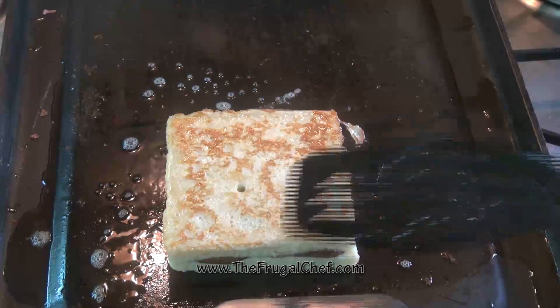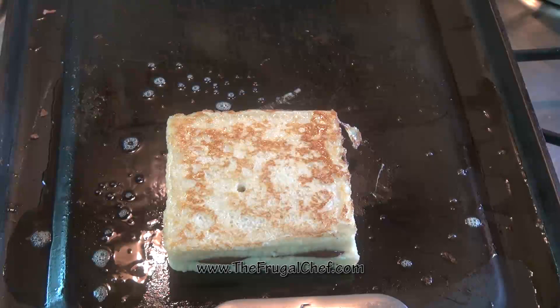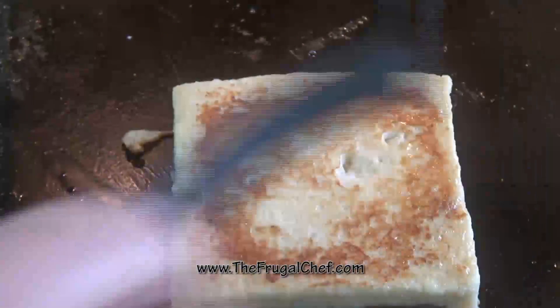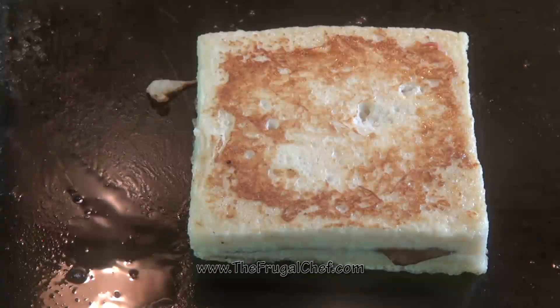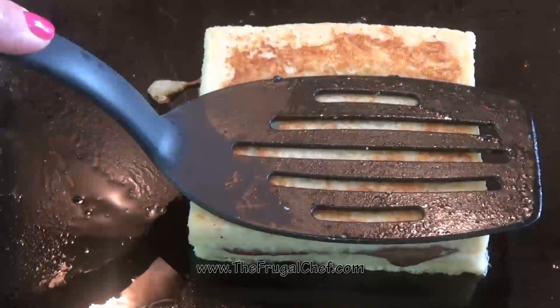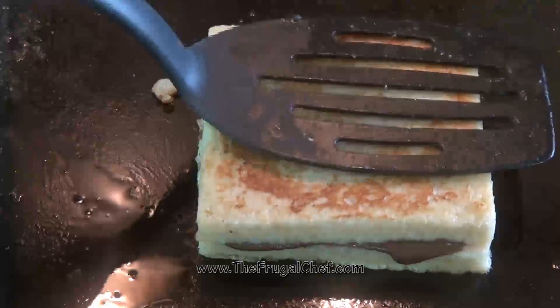See that? Beautiful. So now we're going to let the other side cook, and it's done. That took about four minutes. Let's check this — other side. Oh! That looks pretty perfect to me. I'm just going to give it a small little squish here, just so we can get that Nutella to kind of ooze down the sides.